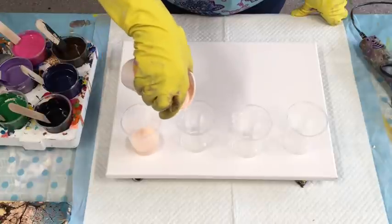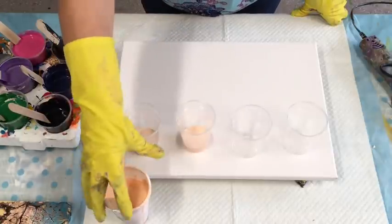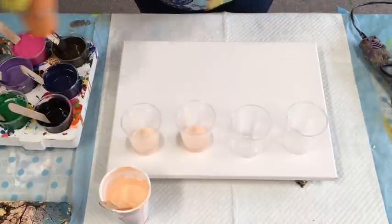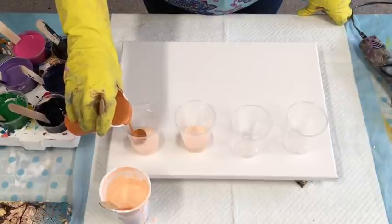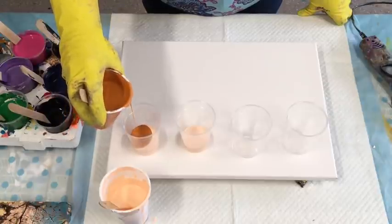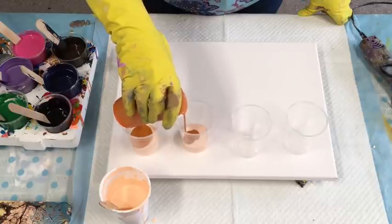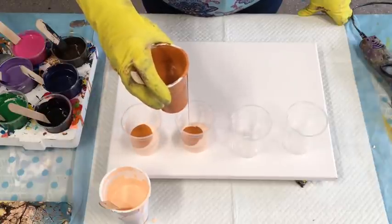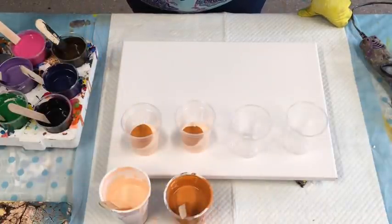I'm starting with kind of candy colors in two cups. This one was white and I just added orange — it's very runny so I'm not sure how that's going to go. Then this one was orange but I mixed silver with it, equal parts. I'll do two cups with kind of autumny colors.